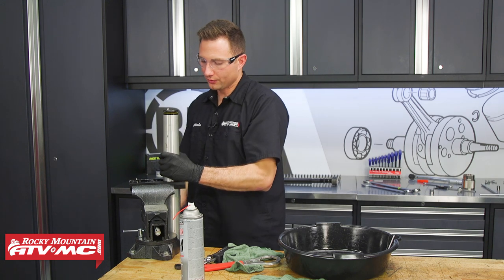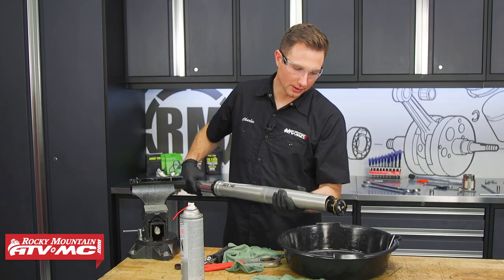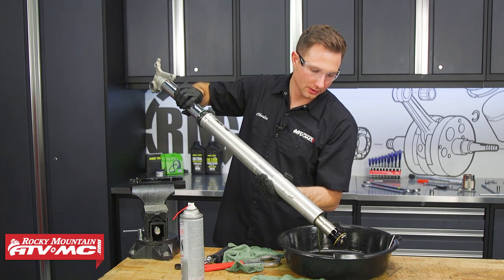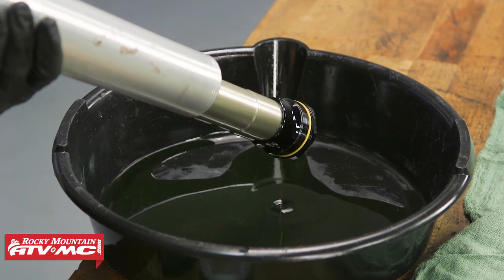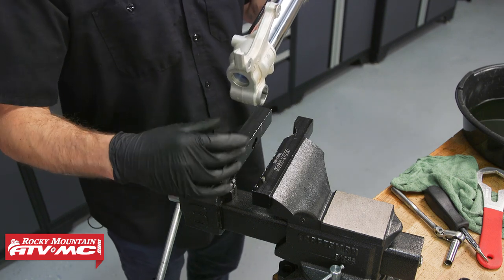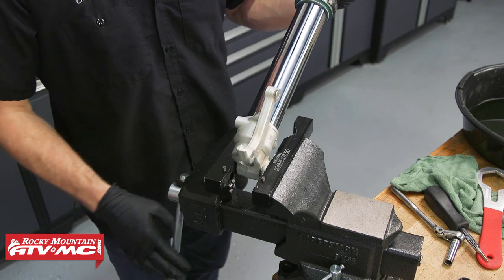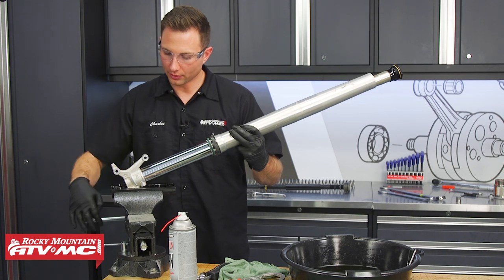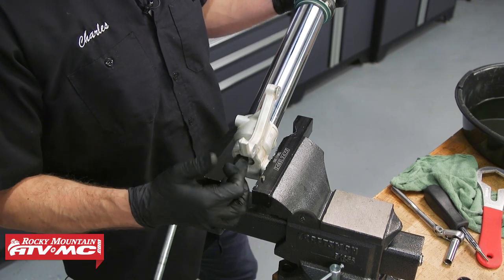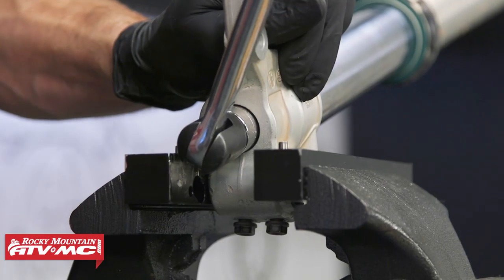We can now remove the fork from the vise and dump all the oil out, just like on any standard fork oil or fork seal replacement — the more oil you can get out the better. Once you've drained all that oil out, we're going to clamp the axle holder into our soft jaws on the flat surfaces. We have a 19mm center bolt on the bottom, so we'll go ahead and loosen that up and remove it.